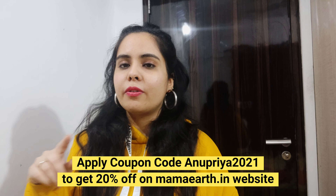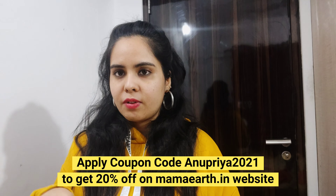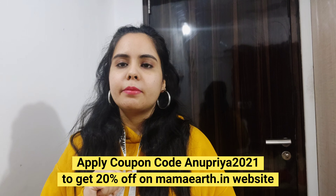I recommend it. If you want an extra discount, apply a coupon code on your order — like Anupriya 2021 — and you will get 20% off on Mamart.in.